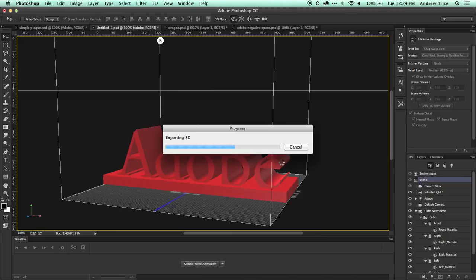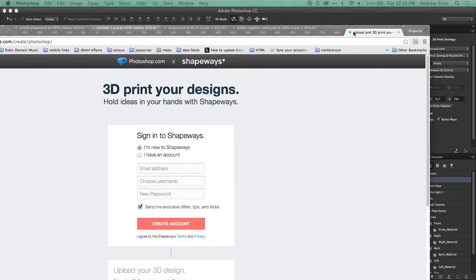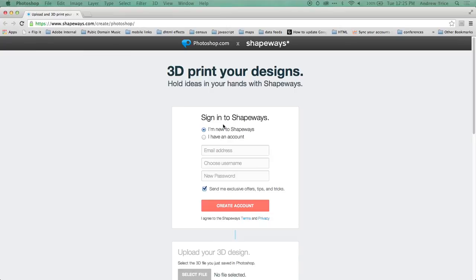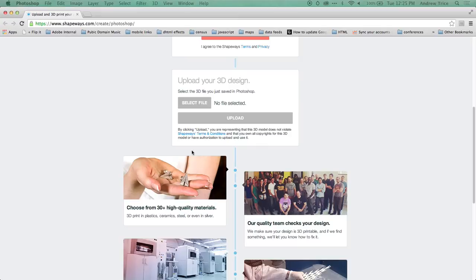Hit Save, and it's going to export the 3D file and direct you to Shapeways, where you can log in if you have an account or create a new one. You upload your 3D design and then walk through the actual 3D printing process.